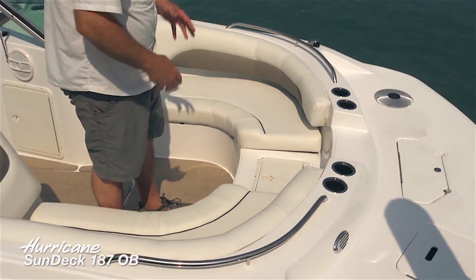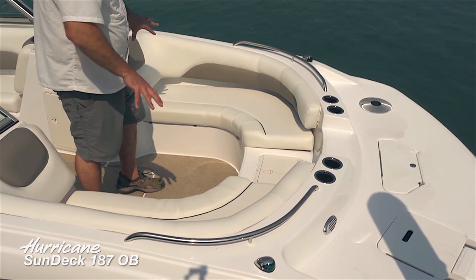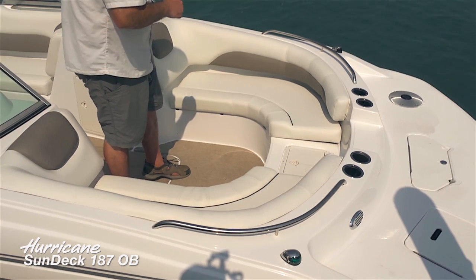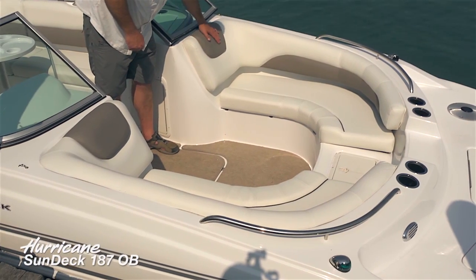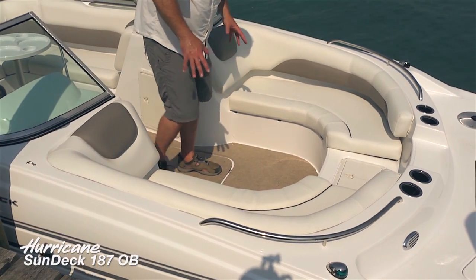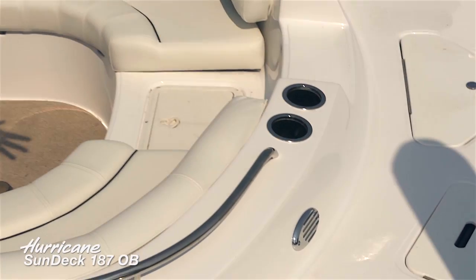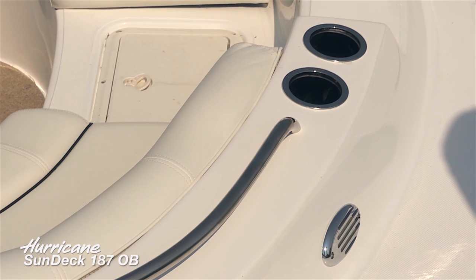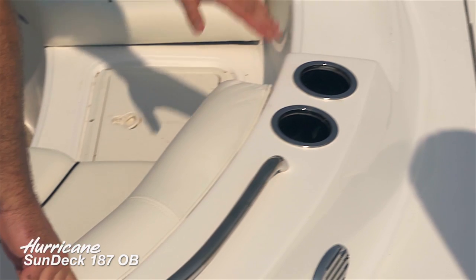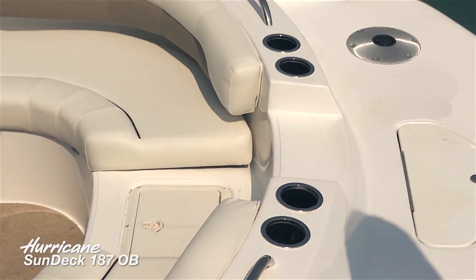Since this boat is very wide in the forward seating area, you can bring lots of folks along for a ride. There's beautiful duotone upholstery new for 2014, and even the headrest is soft-touch vinyl. There's a nice forward-facing lounge with plenty of room to move around, plus stainless grab handles — always a safe place to hold on for guests who don't get out on the water very often.